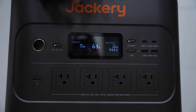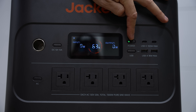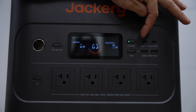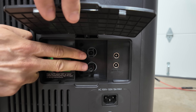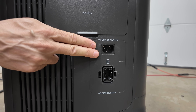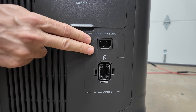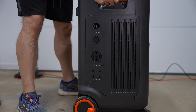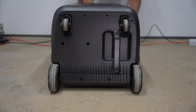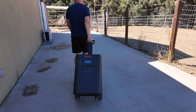On the front of the unit, you've got your switches to control the AC, USB, and DC outputs — it's all right there, making it really easy to manage power to different devices. You also have the DC input with MC4 connectors for plugging in solar panels to charge the unit directly from the sun. On the side, you'll find the AC input where you can charge it from a wall outlet when you're not relying on solar. Around the back, you've got the exhaust vents to keep the unit cool during operation, and there's a sturdy set of wheels and a pull handle on the bottom for easy transport.